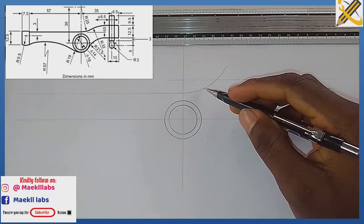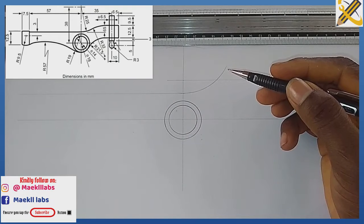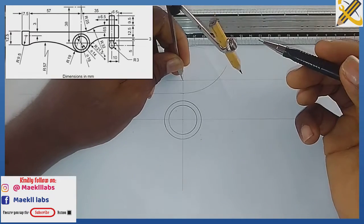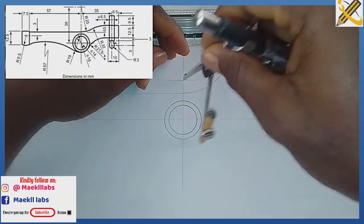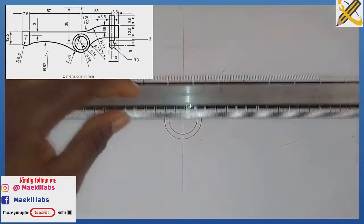The arc that covers this area has radius 64. So with radius 64 on my compass, from this mark I draw an arc here, and on this area I also draw another arc.